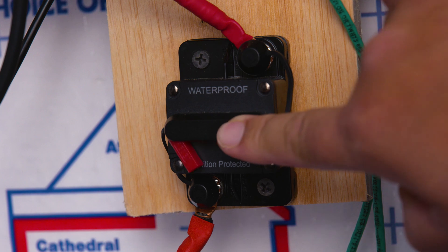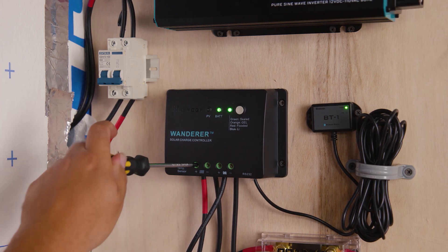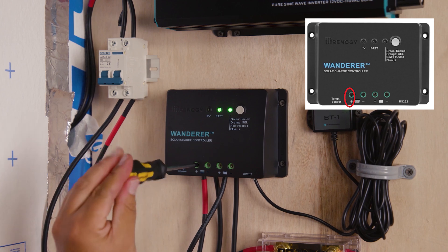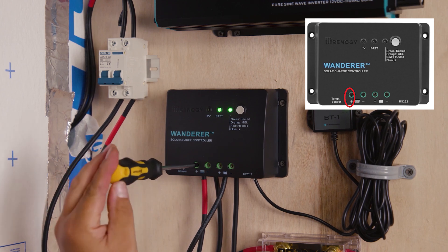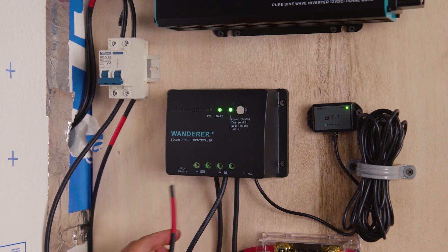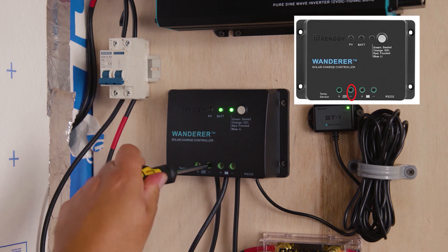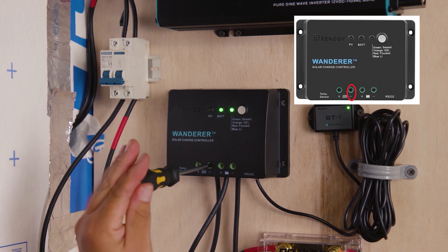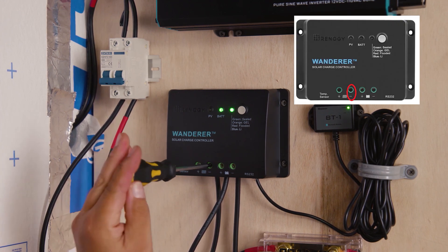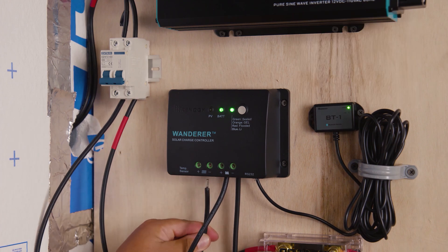Lastly, we're going to turn off our switch that provides energy from the battery to the charge controller. A great rule of thumb: when removing, the last one you want to turn off is your charge controller; when installing, the first one you want to turn on is your charge controller. We're going to start by removing the wires coming from our solar panels or breaker. Remember the ancient technique of lefty-loosey, righty-tighty.